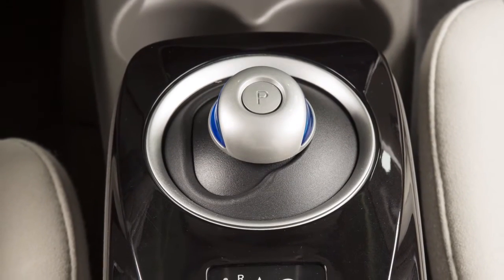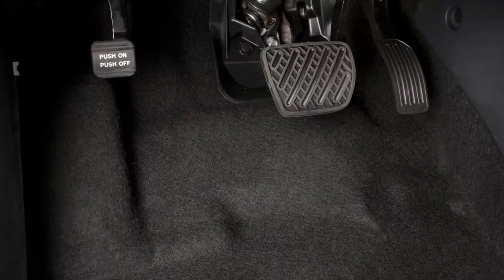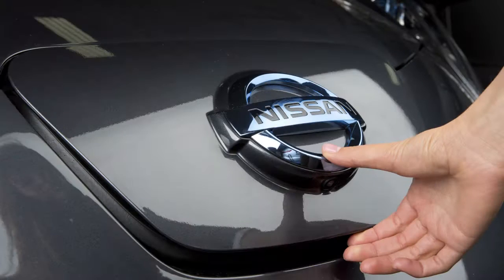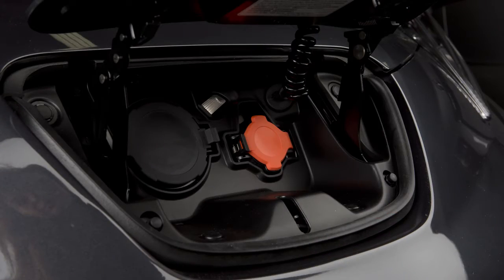To begin trickle charging, ensure that the vehicle is in park. Apply the parking brake and place the power switch in the OFF position. Unlock the charge port and then open it by sliding your hand under the lid and raising it until it locks in place.